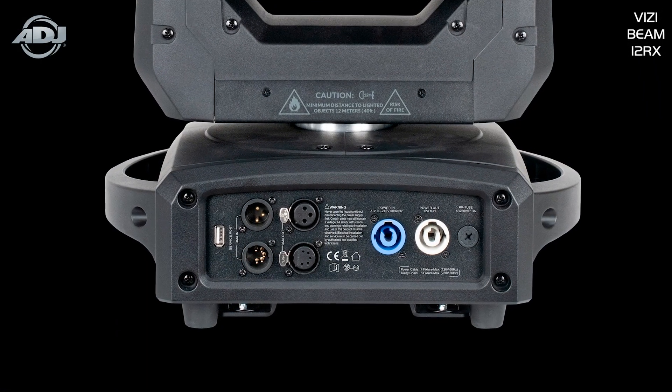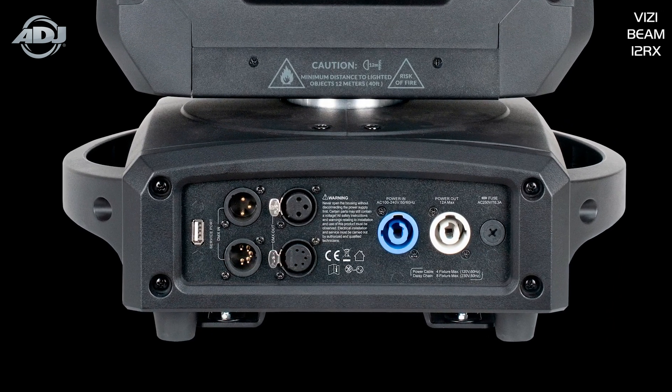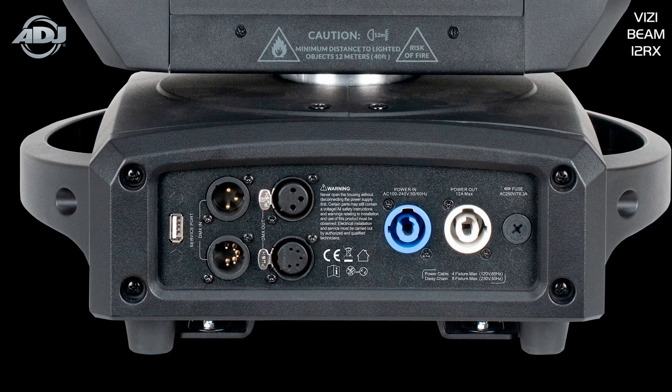Hardware-wise, this unit has 3-pin and 5-pin DMX ins and outs, power locking ins and outs, a color LCD display with 4-button touch screen menu, and a USB service update port allowing you to update your unit's firmware with a simple USB stick — no uploader required.